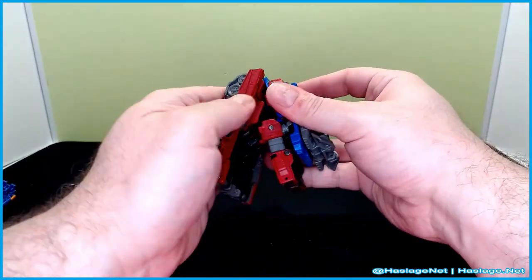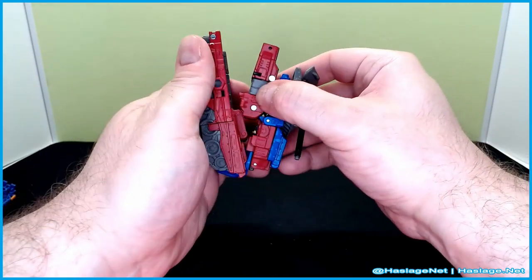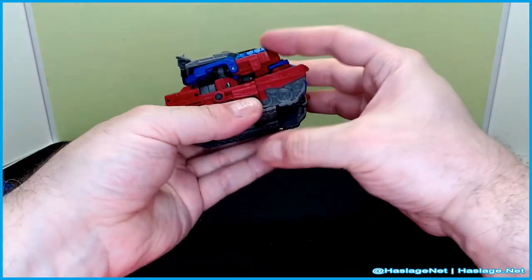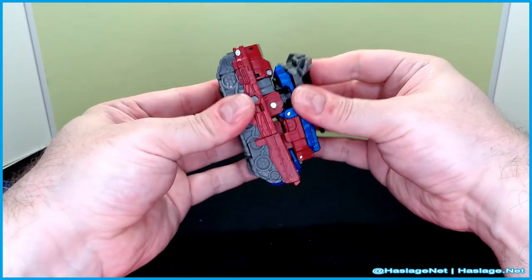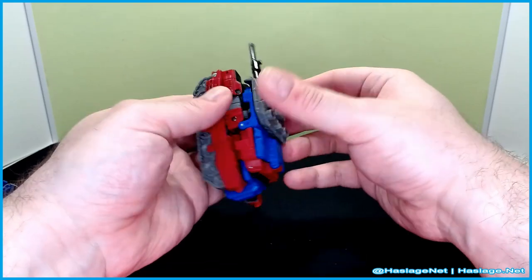So that was the issue I was having. The arms are correct-ish. There we go — get him to sit. And then we can pull the barrel forward — that's pretty nice.